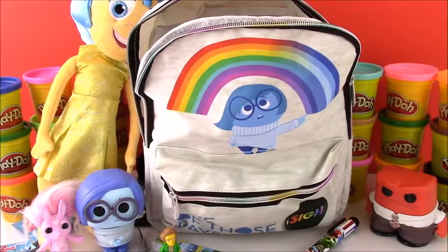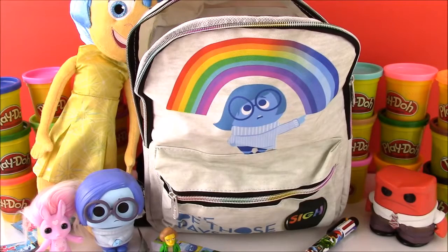Okay, so I am a little sad because we're coming down to our last couple surprises. But don't worry because we're going to have so many more Inside Out surprises on the show and other backpack surprises.